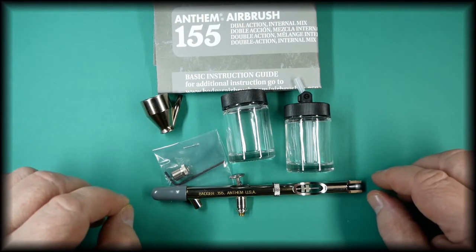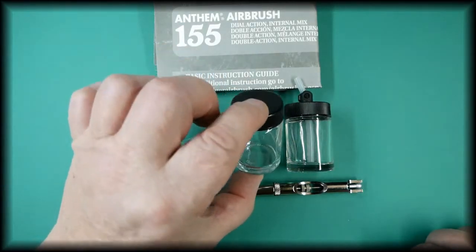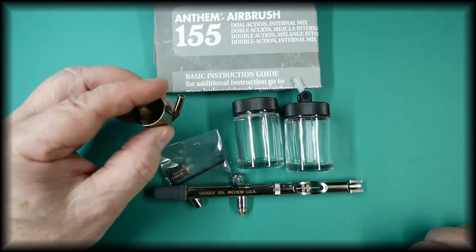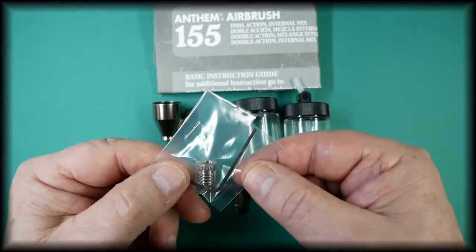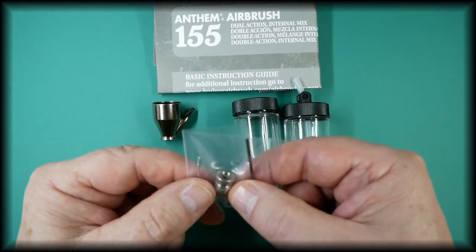As this is a suction feed airbrush, it comes with a jar with a lid, a small color cup for doing small areas, and the allen key for the air valve.